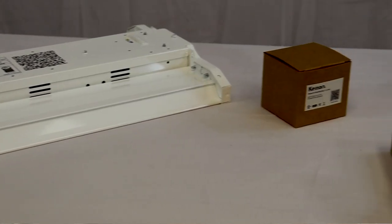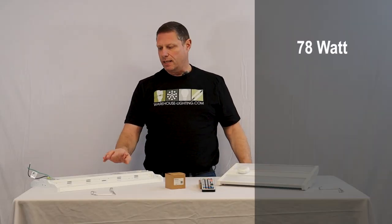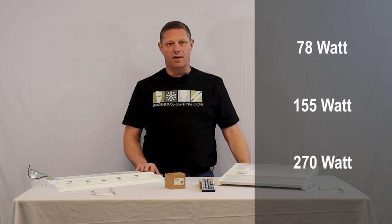One person can hang this fixture up and install it by themselves, no problem. The fixtures are 78 watt, 155, and then we have the 270 watt version.